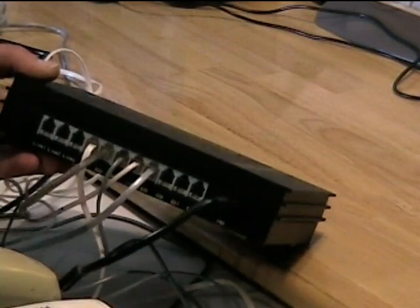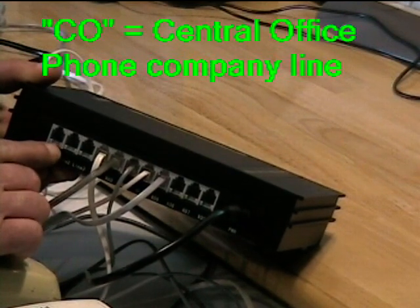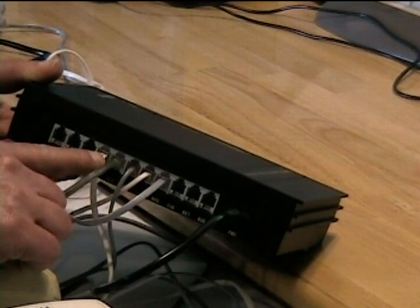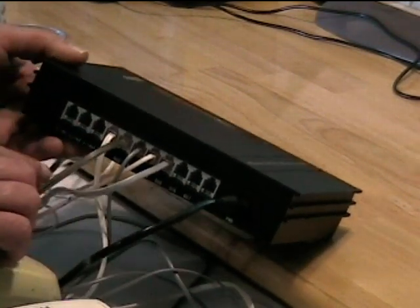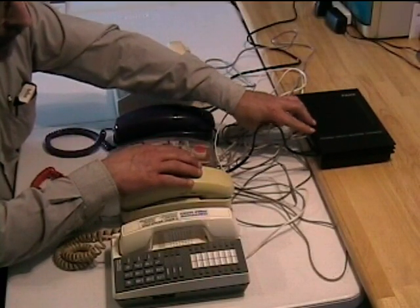This unit has a row of jacks for your outside CO telephone lines, and then a row of jacks for your local telephones. This one takes up to 8 telephones, though there are some units that will take up to 16. This unit is designed for 2 outside lines and up to 8 local telephones.